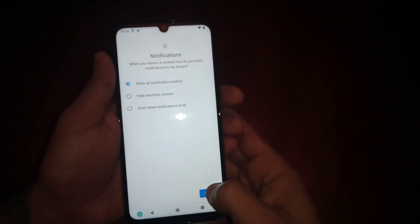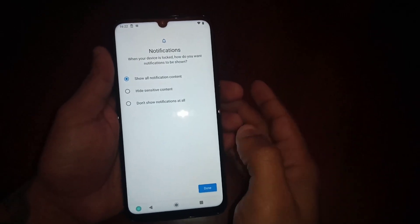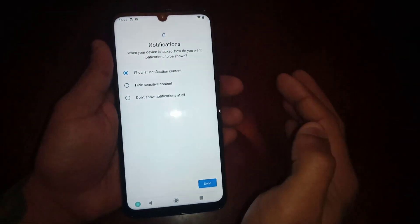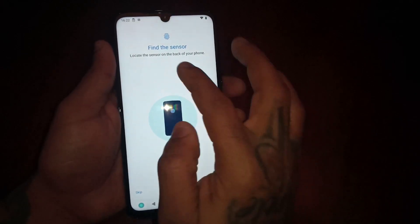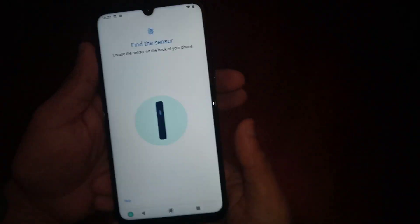Then you can choose to show all notification content, hide sensitive content, or not show notifications at all. Just select the option that you want. I'm going to select Show All Notification Content and then hit Done.